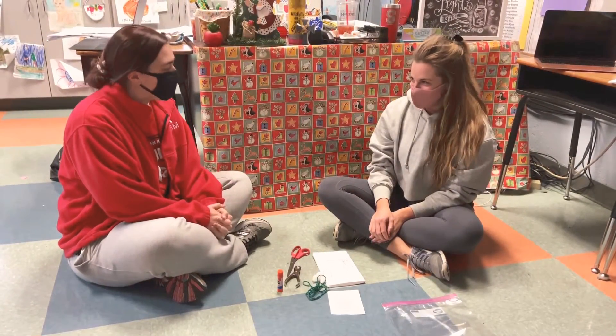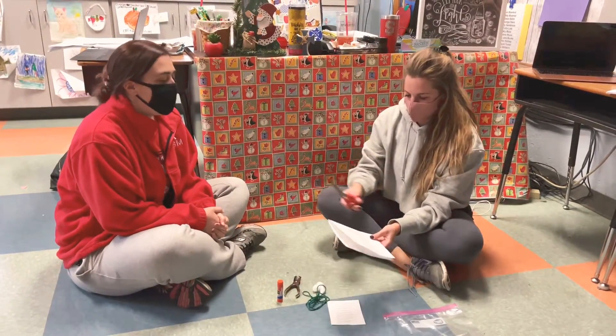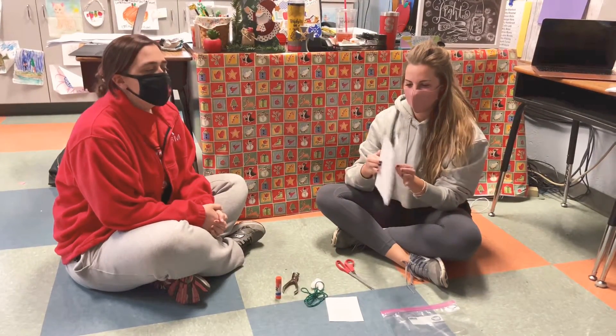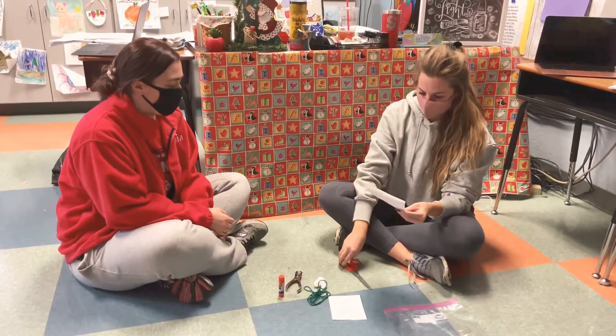Alright, Ms. Sullivan, you ready? I'm ready. Okay, so you're going to get your paper with your stocking on it. It's folded so that when you cut around the stocking, you won't just get one stocking — you'll get two. Alright, Ms. Sullivan, go ahead and cut that out.